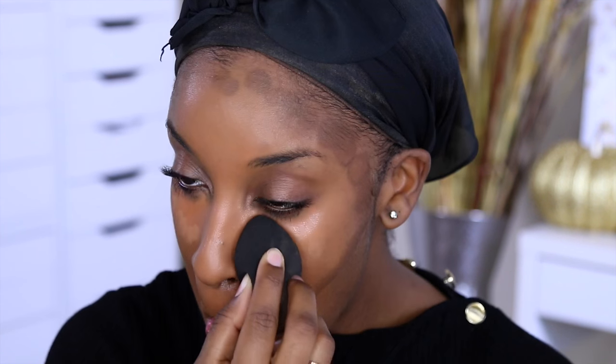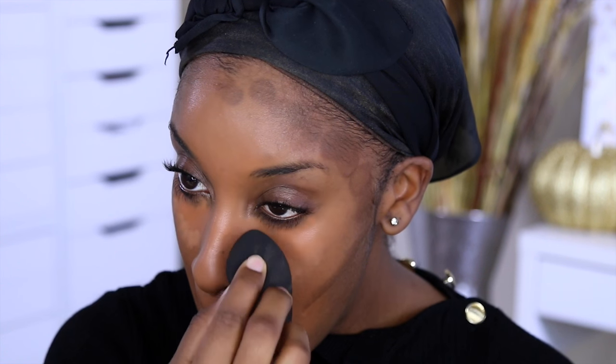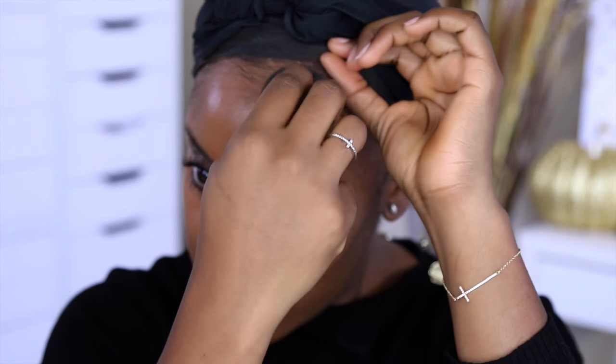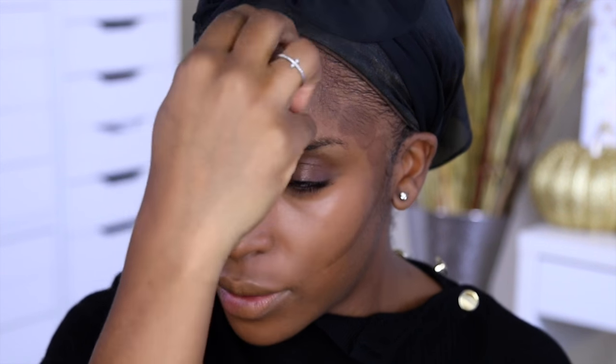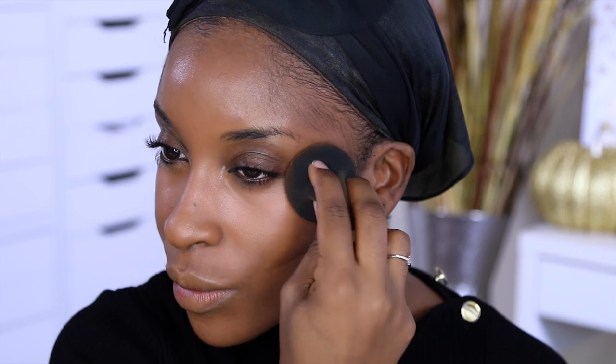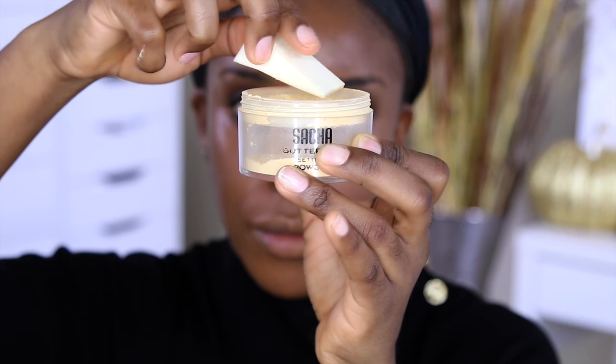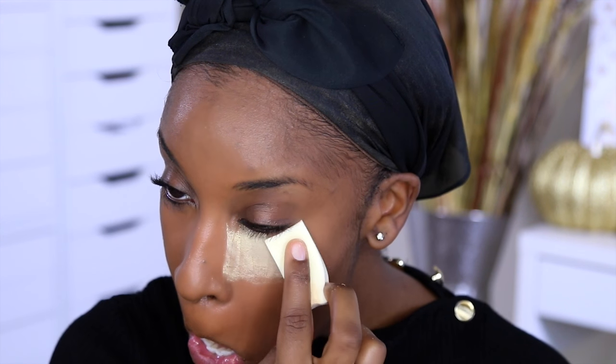Then I'm doing some contouring with the contour stick from Black Opal. Everything just needs to be blended — concealer, foundation, contour, everything all needs to be at the same party. So we're using our beauty blender to blend it all out. I'm really liking the finish so far, so I'm not going to set it with powder. I do need to set the under-eye concealer though, so I'm taking my Sacha Buttercup powder — it's a beige-tone powder — and I'm applying quite a bit of it to pick up any fallout from the dark shadows we'll be using.